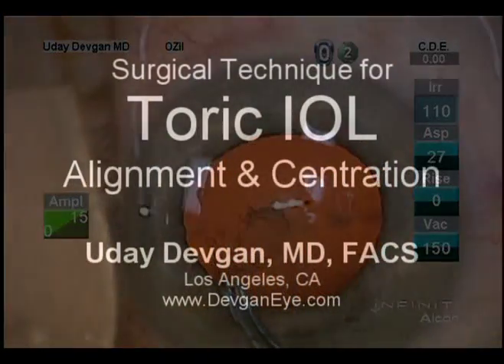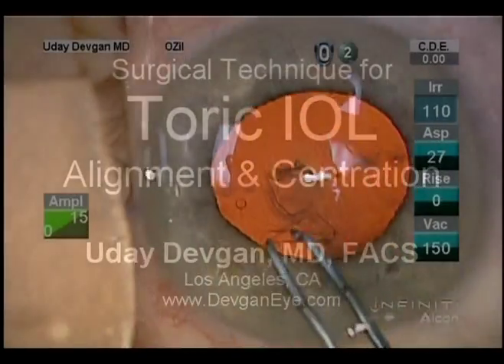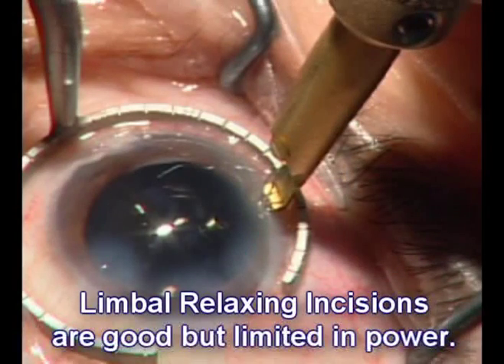Surgical technique for toric IOL alignment and centration. For astigmatism, limbal relaxing incisions are good, but limited in their power.